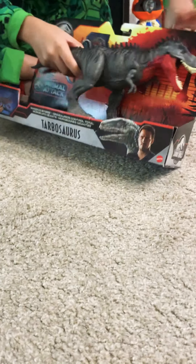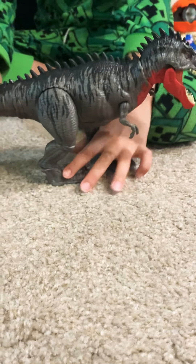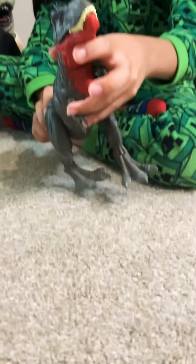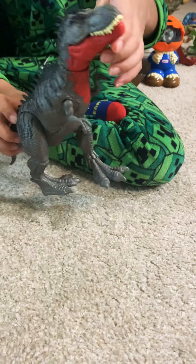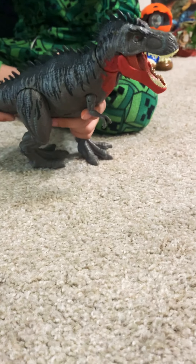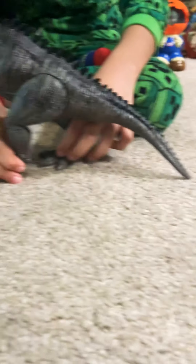My dad opened the box for me, but yeah, this is the Tarbosaurus. Now his gimmick is you can twist his head around. What I like about this is that he has like a red throat area - it reminds me of the Frigatebird the way they puff out. One problem I have is that when you press on the tail, the spikes kind of hurt your thumb, but it does work pretty well. It kind of squeaks a little bit, which is kind of annoying.